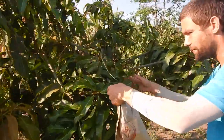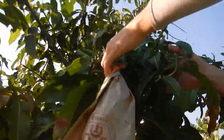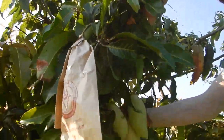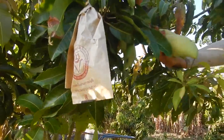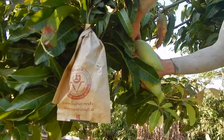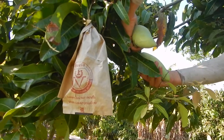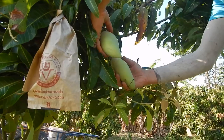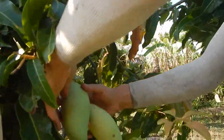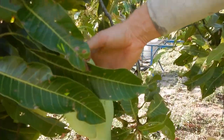Most of the mangoes are packed in bags, but some are not — because some weren't beautiful or we didn't know if they'd come out ripe. As they say, sometimes the ugly duckling turns out to be a beautiful swan. Some of these unbagged ones are actually quite nice; let's see how they turn out when ripe.